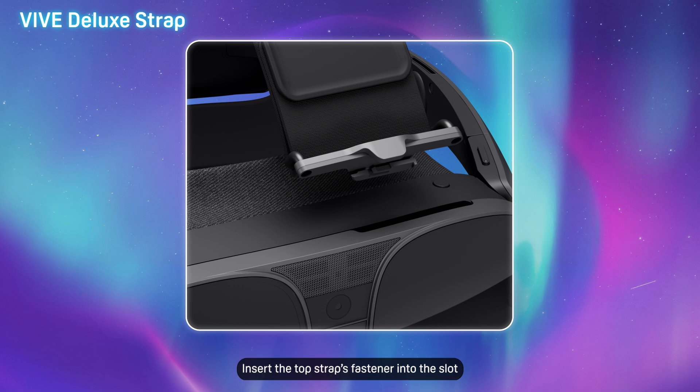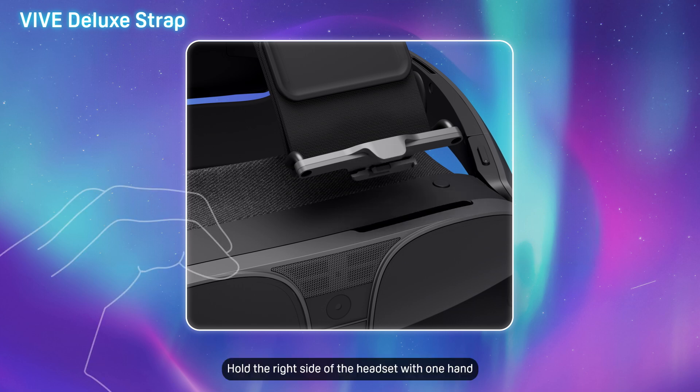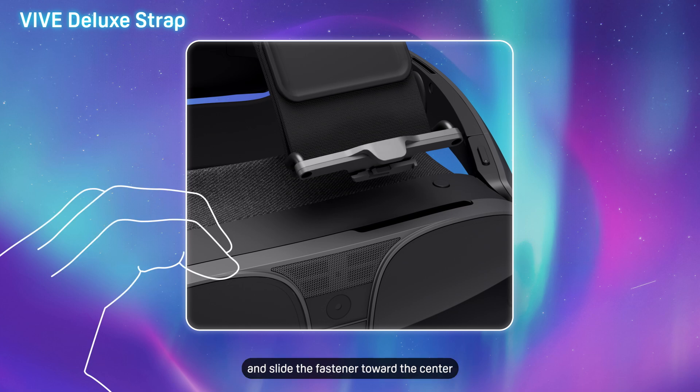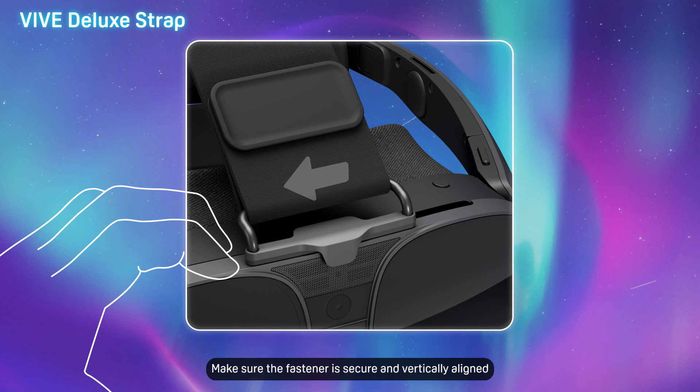Insert the top strap's fastener into the slot near the vent on top of the headset. Hold the right side of the headset with one hand and slide the fastener toward the center. Make sure the fastener is secure and vertically aligned.